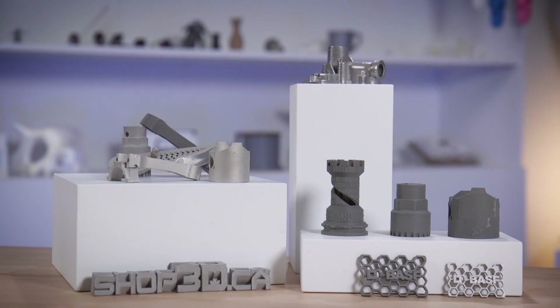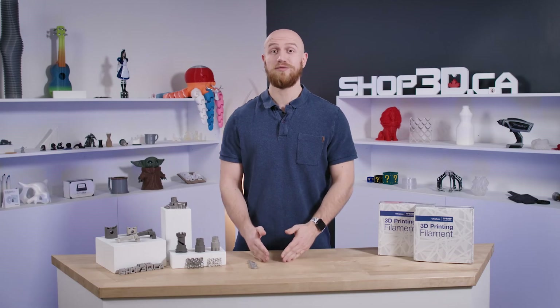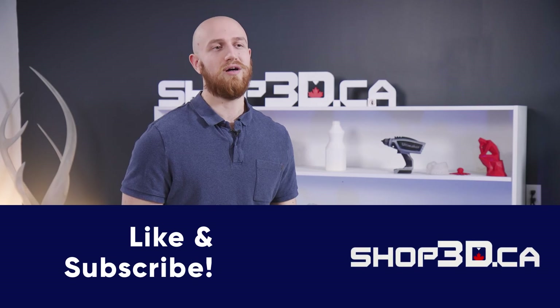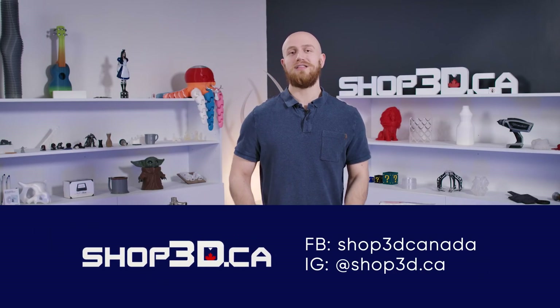And there you have it. You now know how to take an idea and turn it all the way to a metal, sintered, 3D printed part. What do you gotta make first? Tell us down in the comments below, and if you have any questions, definitely let us know as well. And don't forget to like and subscribe to our channel for more videos like this.